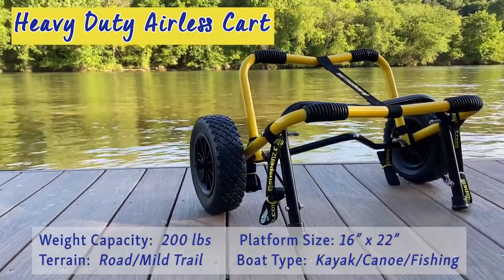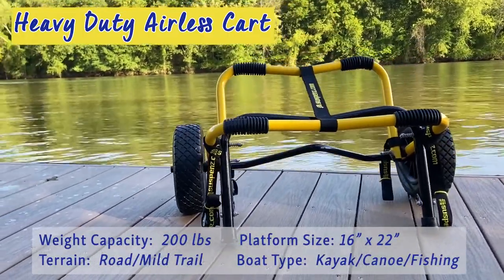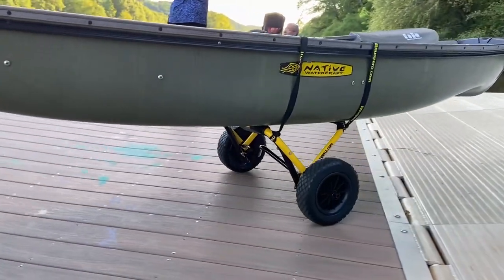The heavy-duty airless cart. Its oversized tubing and arched axle allow for increased weight capacity to handle larger boats and heavier loads. We recommend this option for boats with bottoms that are relatively flat.